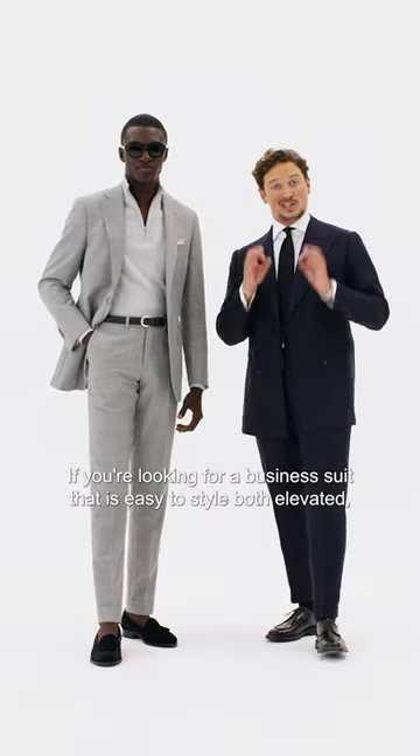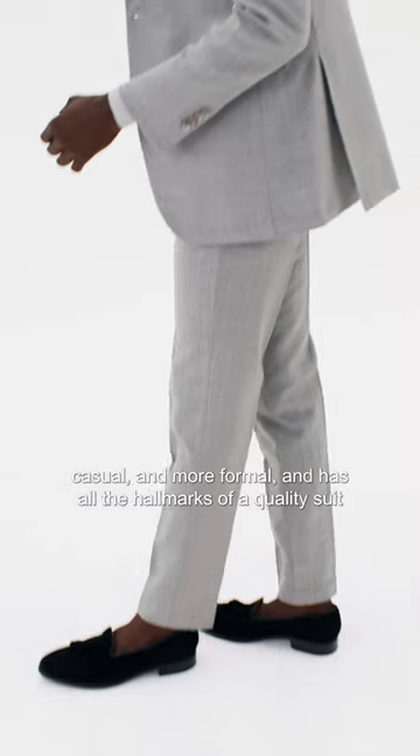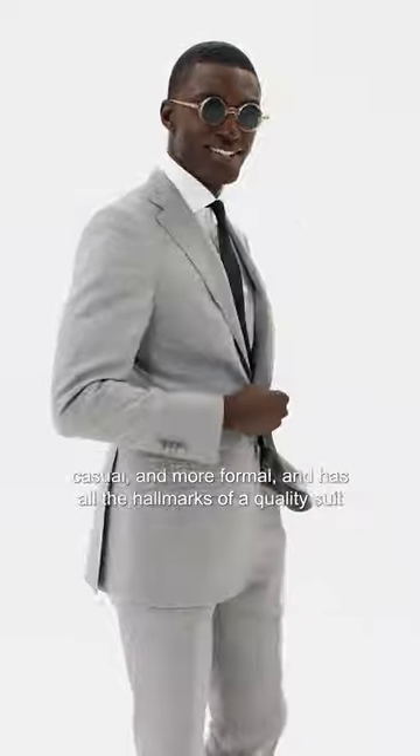If you're looking for a business suit that is easy to style both elevated casual and more formal, and has all the hallmarks of a quality suit, this is your go-to. I'll see you next time.